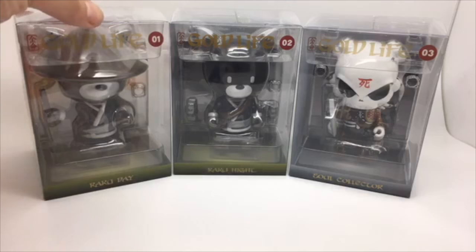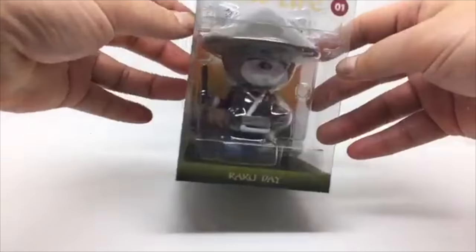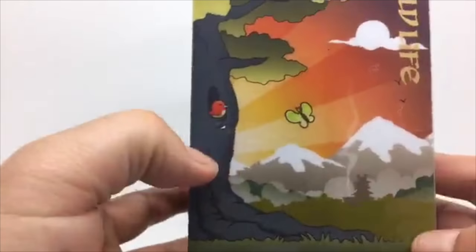Shall we unbox number one, number two, or number three? Let's do number one. Let's check out the box — let me get a bit of better lighting. So these stand around four inches. Pretty cool. Nice artwork. Die hook. These are made from PVC.